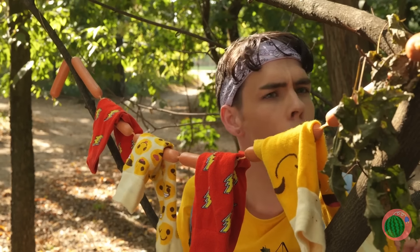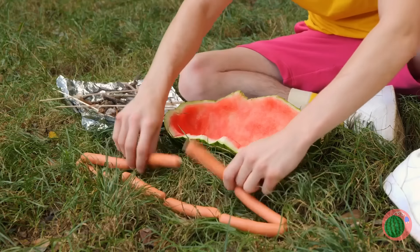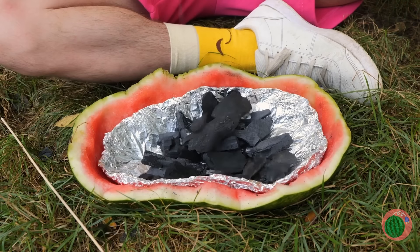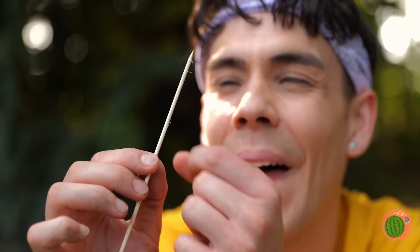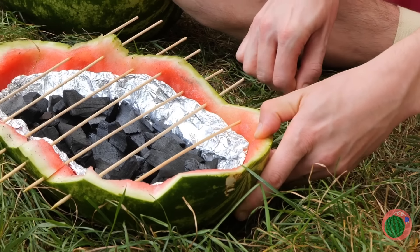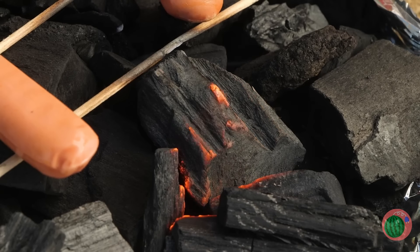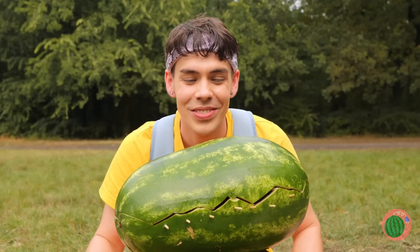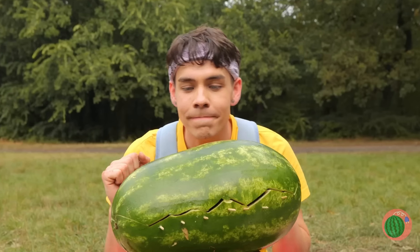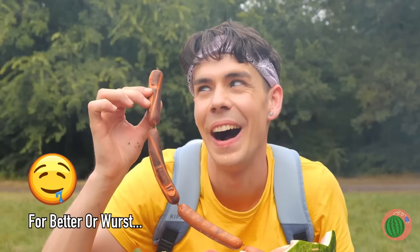Gotta be food around here. Aha — sausages! Add some foil on top of the shell. Now let's add some charcoal and run some skewers on top. Let's light up those links. Make sure to close up that melon. They should be done soon. I see your mouth watering.